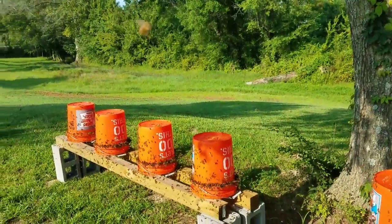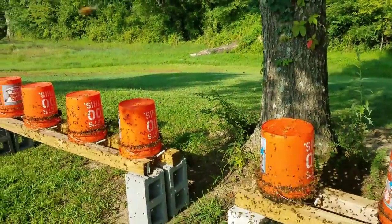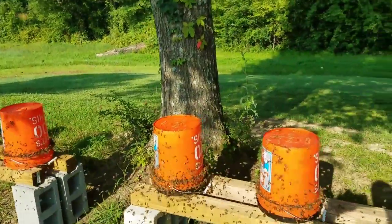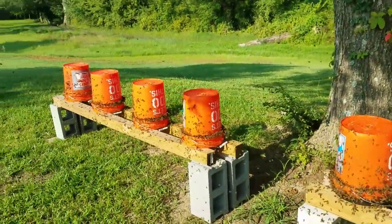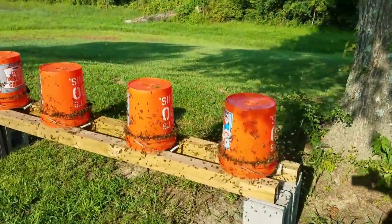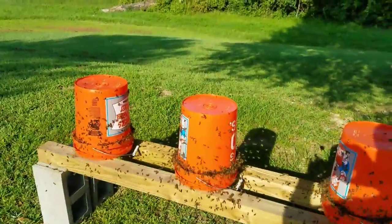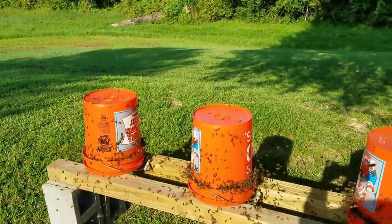More and more bees are finding these. I had four feeders and I thought if I put four more that would be enough to hold the volume of bees for open feeding, but apparently it's not. I could probably put 20 of these out and they'd probably still have them filled up. That's crazy — that's just a lot of bees right there.